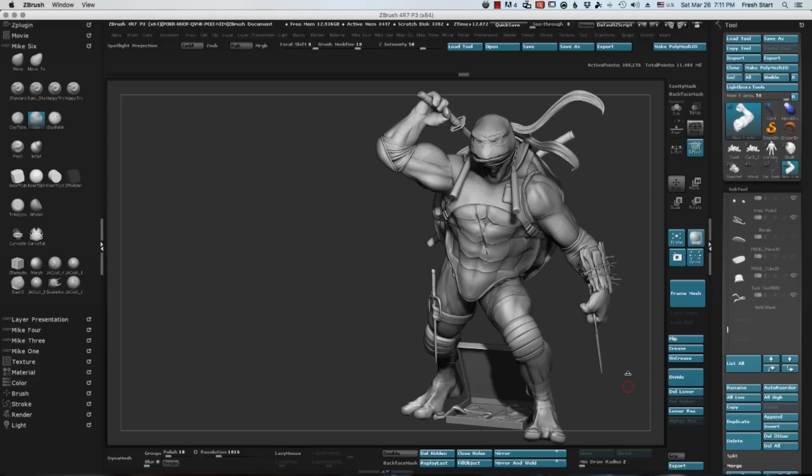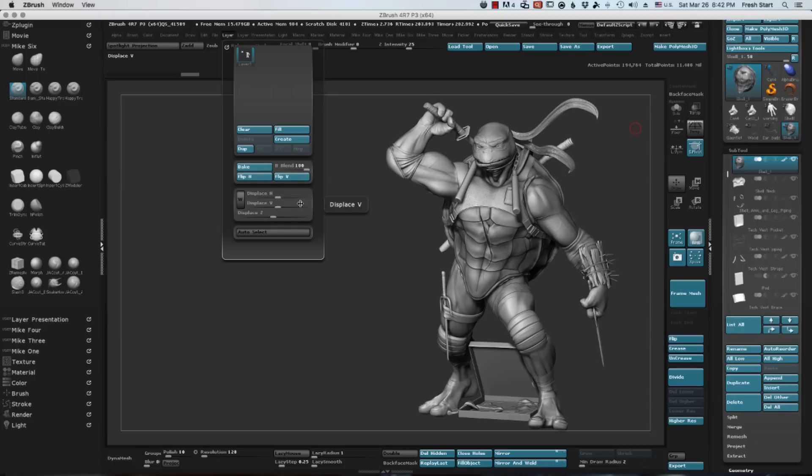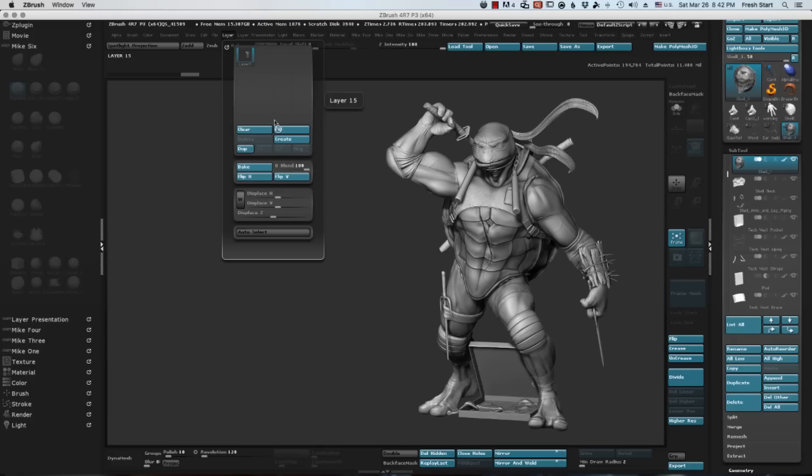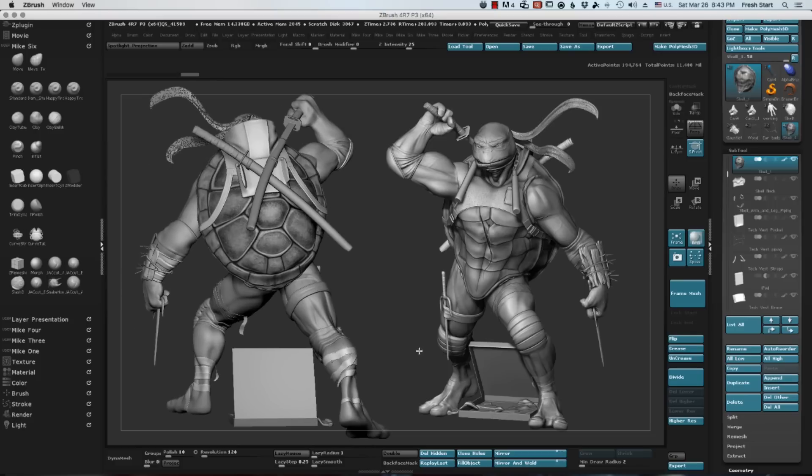I dig it. I'm seeing things now that if I had to just figure this thing out in my head, it would have been much more difficult. Just subtle shadows that fall from, say, the nunchucks on that little pocket that's holding his iPod.